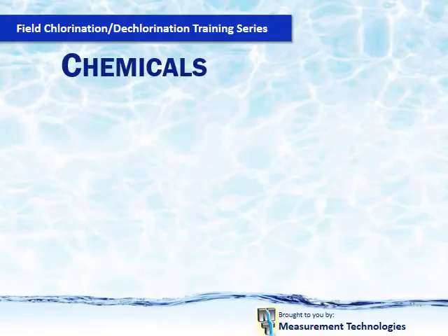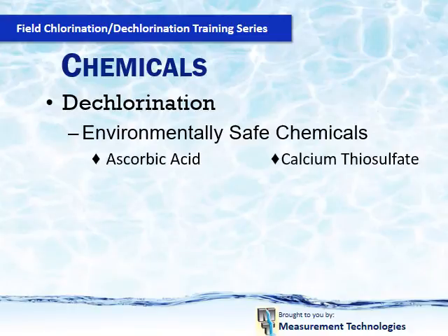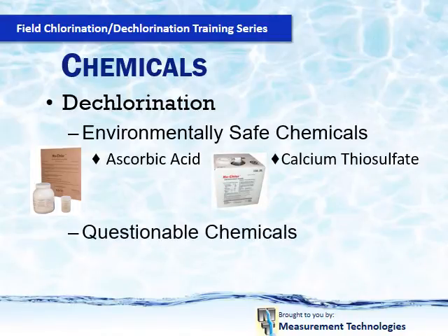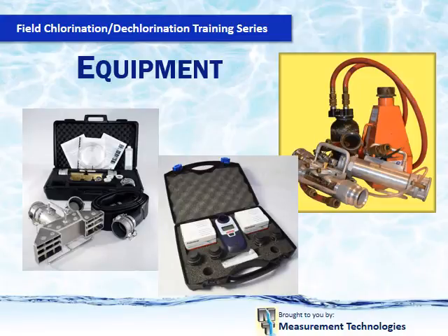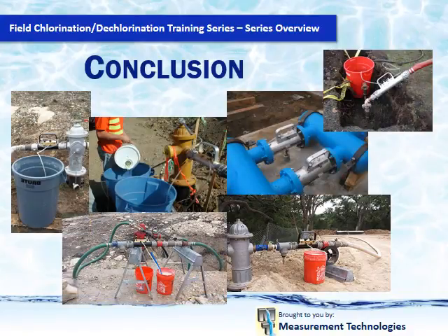Our talk on dechlorination chemicals will cover only the environmentally safe chemicals, their cost to neutralize one pound of chlorine, and any additional safety concerns one should consider when neutralizing chlorinated water and discharging into the environment. When equipment is covered in each talk, we will go over what is currently available and how it compares with the H2O Neutralizer. We will also go over chlorine testing for both low and high levels of chlorine. The H2O Neutralizer is the only device currently available to both chlorinate and dechlorinate, with flow ranges from 9 gallons per minute to either 1,250 GPM for the 3M device or over 4,000 gallons per minute for the 5M device. This is the only device that can be connected to service lines as small as three-quarters of an inch and still give full performance.